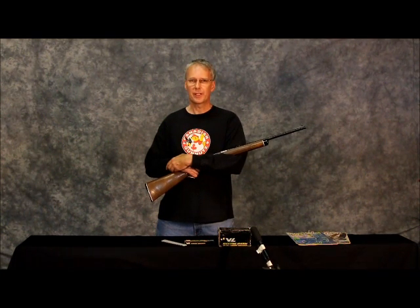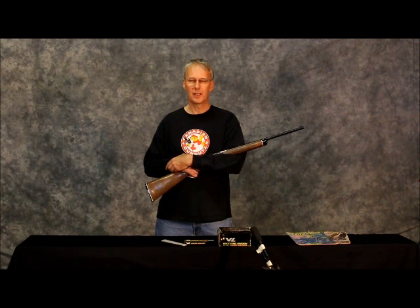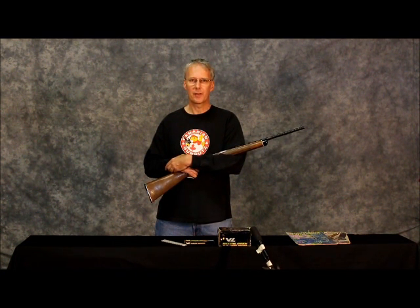I hope you enjoyed this brief look at the Daisy VL system. Thanks for watching. As always, please feel free to embed this or link it to your favorite web forum, and by all means take a look at my other videos on the same channel. Thanks.